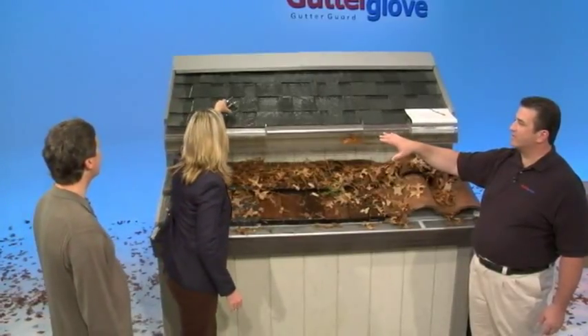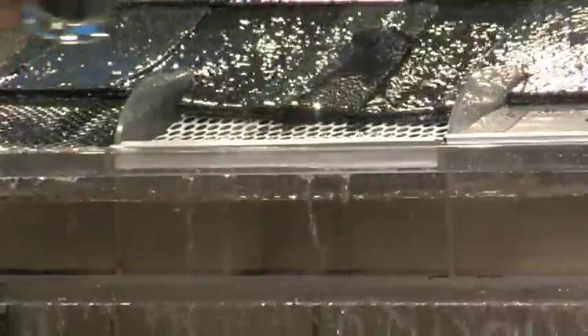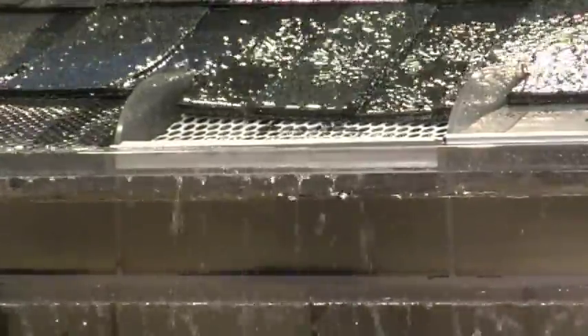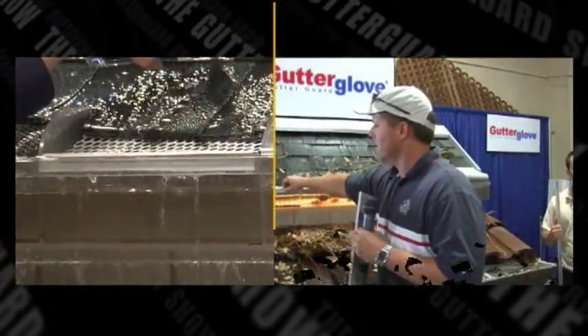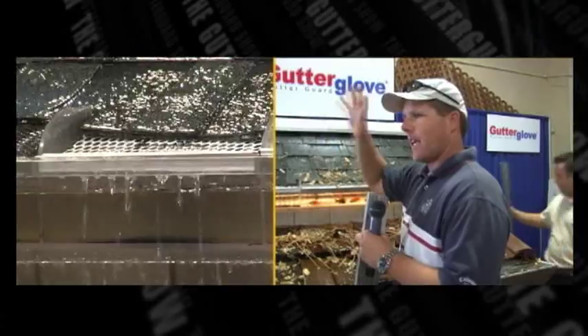This other one is a vinyl snap-in-place gutter guard. Look at that — it's not stopping anything. It's going right in through the clear acrylic gutter. With this plastic one, I didn't like it because from the sun it warped and came apart.